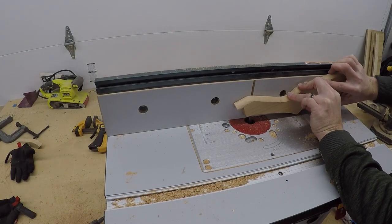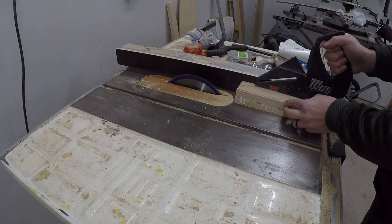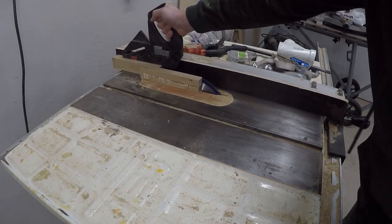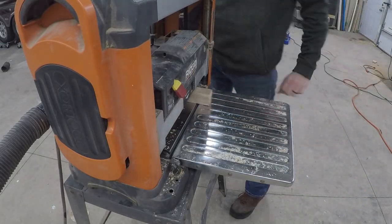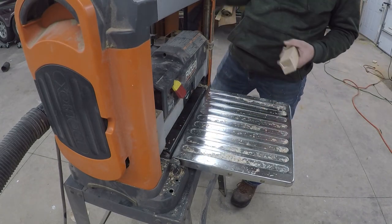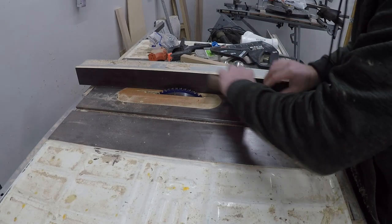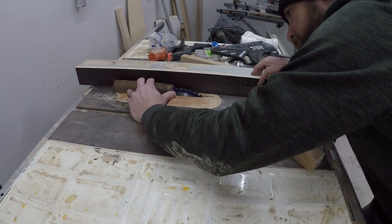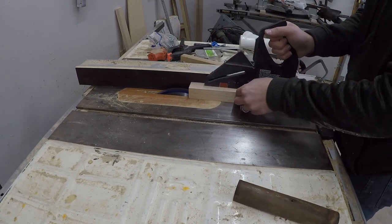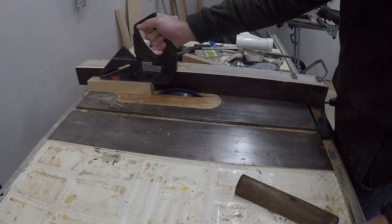Once I was done with the rounded profile, I used a downward spiral bit to rout a slot where the lever sits. For the front hand grip, I glued together two pieces of three-quarter-inch thick alder lumber, cut it down on the table saw to an inch and three-eighths wide, then brought it over to the planer and milled it down to an inch and a half tall, leaving the seam on the bottom side. I then need to cut out the new handle to fit around the barrel and the BB chamber. I use the old handle as a template and set the saw blade till it just reaches the inside of the old barrel, then take several passes on the table saw with an eighth-inch kerf blade.